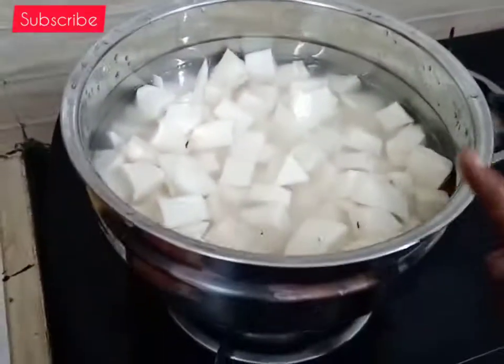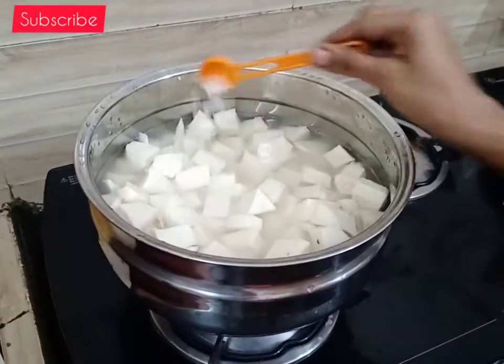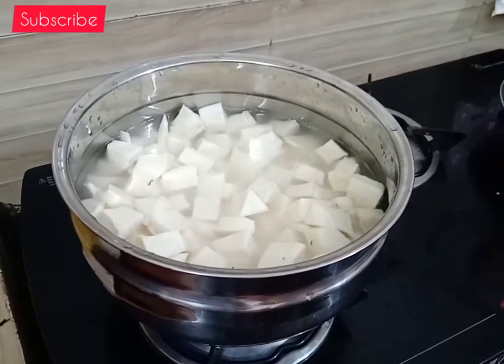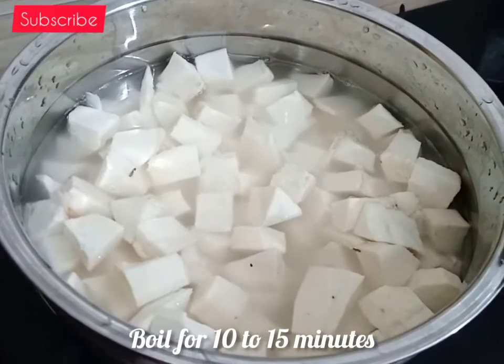Now let's put a spoon in the pot. Put 1 spoon in a jug, put it as a spoon in a cup of water.